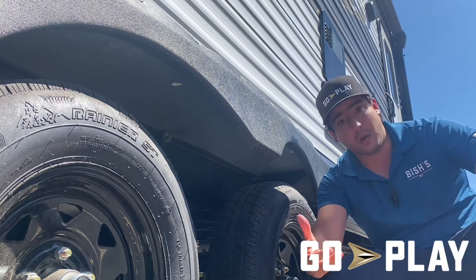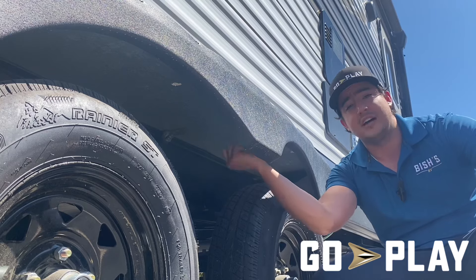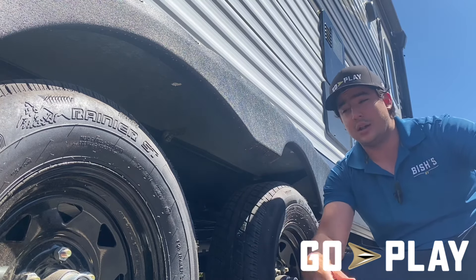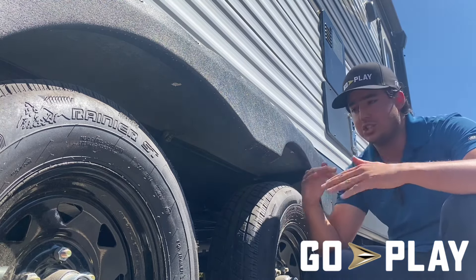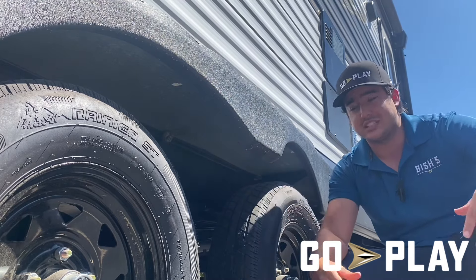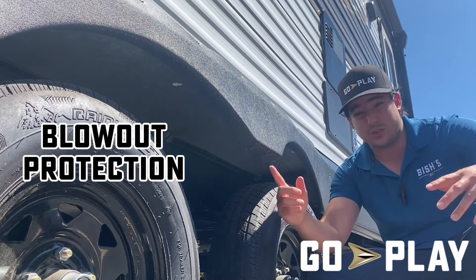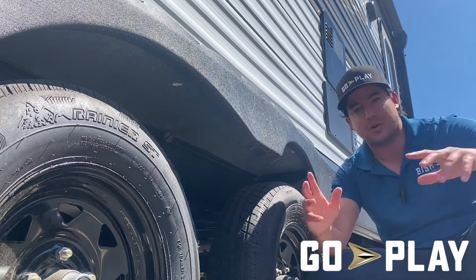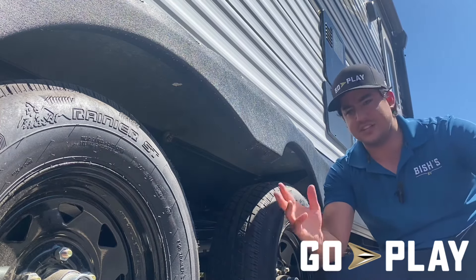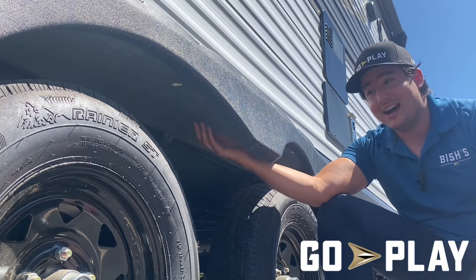In the event of a blowout, you're not just going to lose your tire — especially if you don't have a good galvanized steel wheel well to protect the interior of your coach and your underbelly. That's the purpose this serves: to protect your coach in the event of a blowout, so that wires, rubber, and debris don't rip up your coach and get into the interior and destroy everything else.